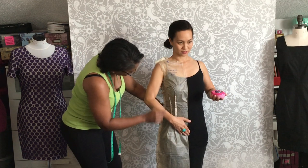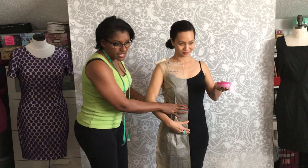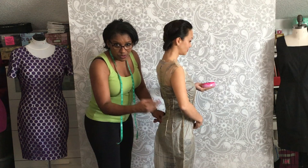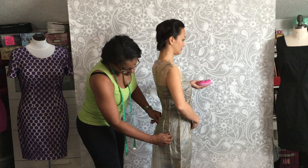We have pinned the center front in place so it won't move while we get to the waistline. Now that we're at the waistline, we can check and see if the hip fits. Turn around and look in the mirror. You'll notice this is puckering — that means this dart does not need to be that low and could probably be taken up a little bit more, because her hip is a lot lower.